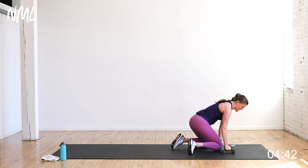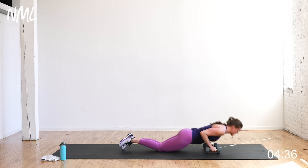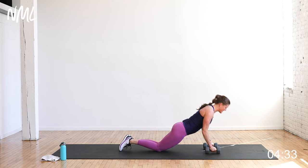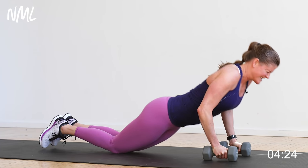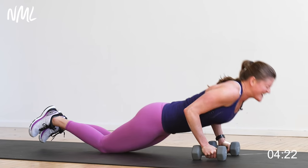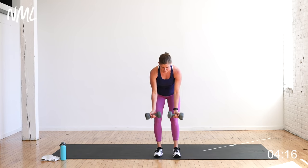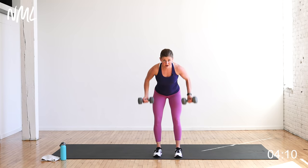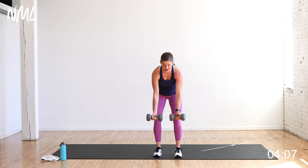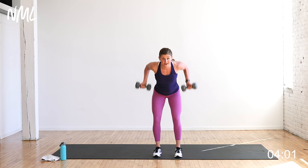Eight push-ups — up and over. Yes you can, you can do anything for eight reps. Down and up, keep going — one, two, three, halfway, four, five, six, stay in it, seven, last one, eight. You guys are so awesome. Reverse grip row — hinge it over, belly tight, palms face me, eight of them for the back. Set them down, shake it out — flap those wings.